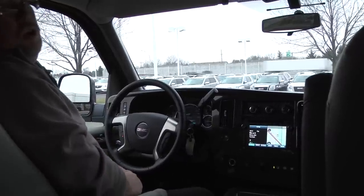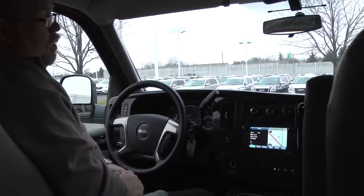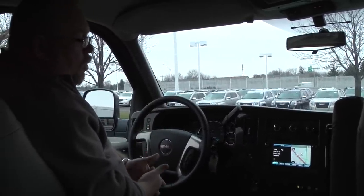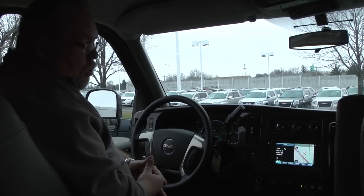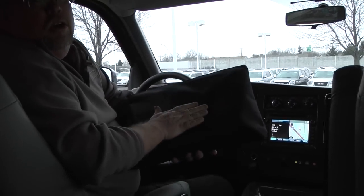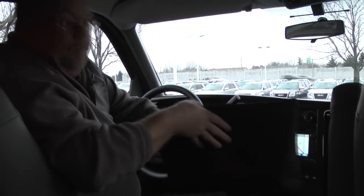You get over 150 channels of different types of XM radio — any type of music, news, sports, weather, everything's on there. You'll have a list of that with your books, which are all in this nice little black bag right here that has all your paperwork and everything in it.